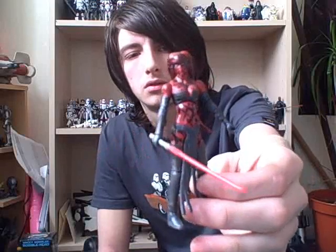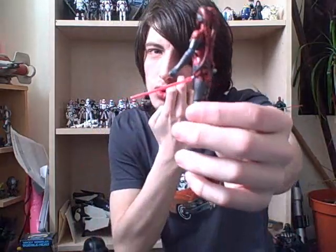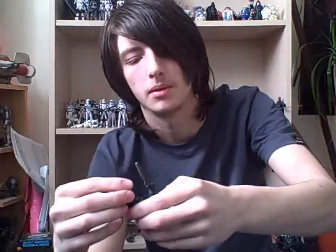Obviously everybody likes her just because she's hardly wearing anything. He's also got a holster here where you can stick his gun in, if you wanted to do that. But he does just come across as being very cartoony. But I'd definitely recommend these two, especially just for her.